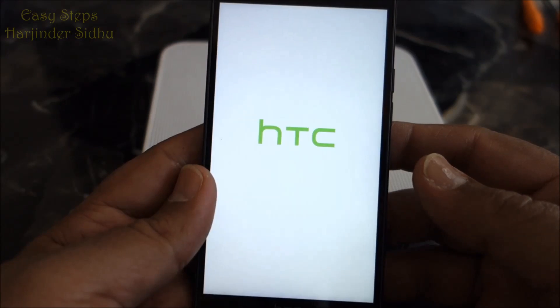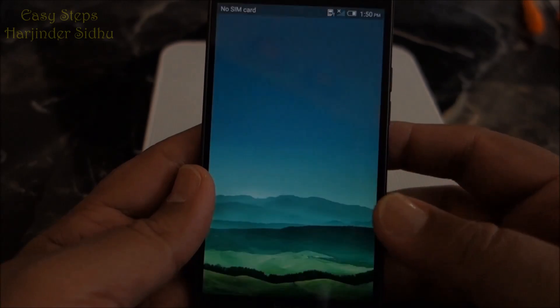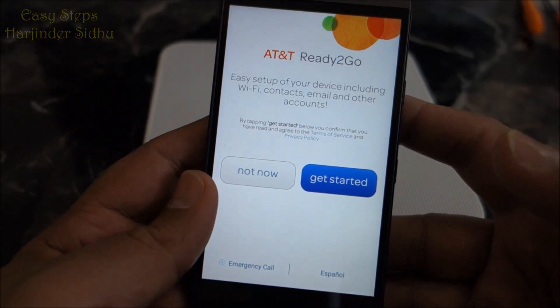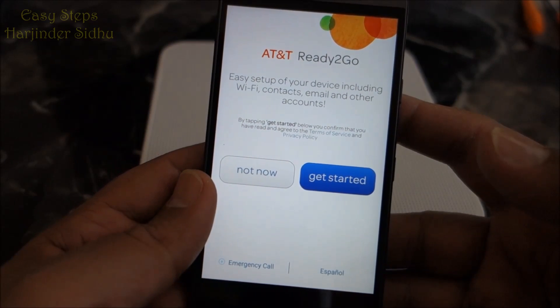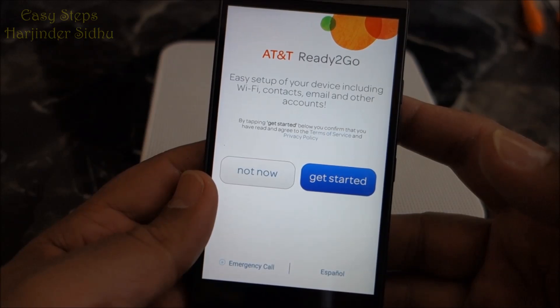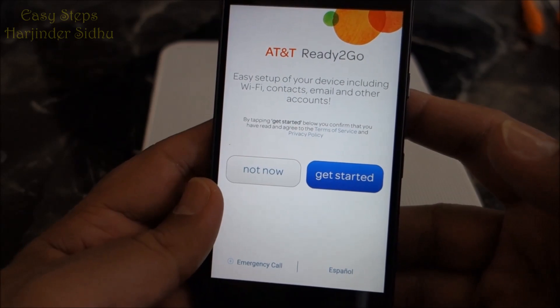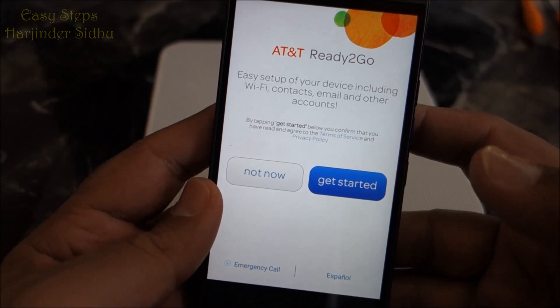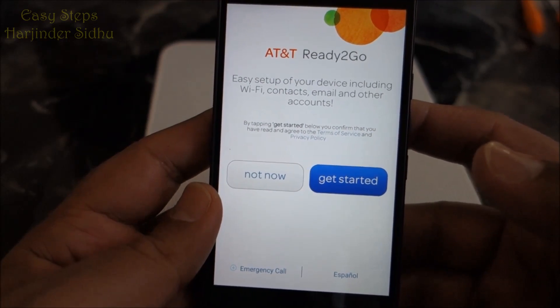It's finishing up, and now we are on the welcome screen. That's how easy it is to bring your HTC One M9 back to factory settings — in other words, the original settings.